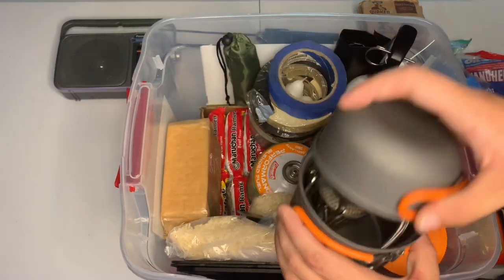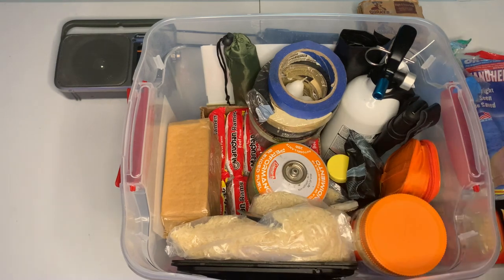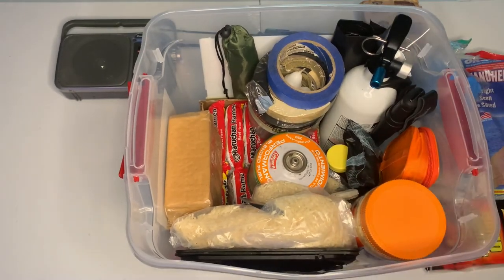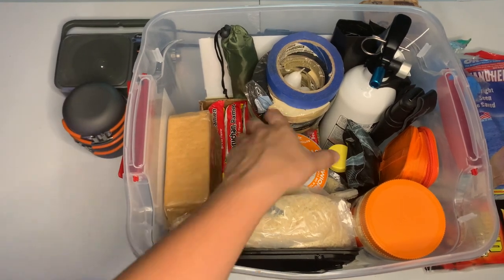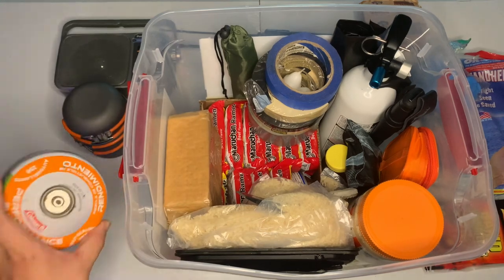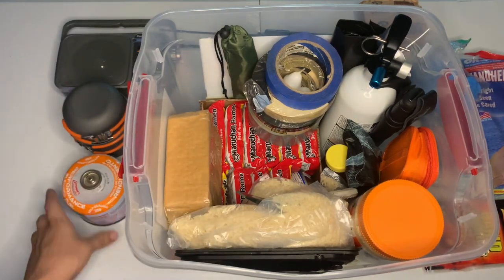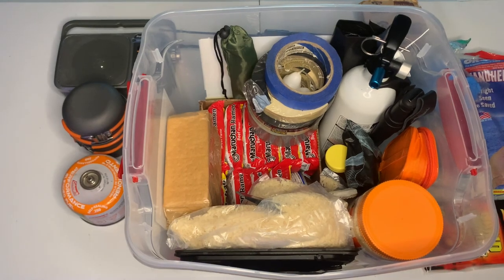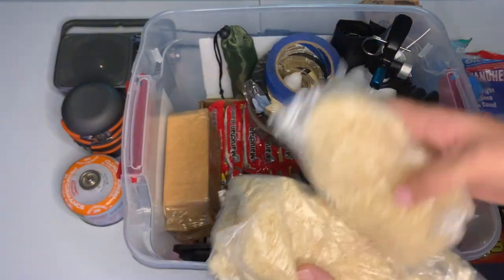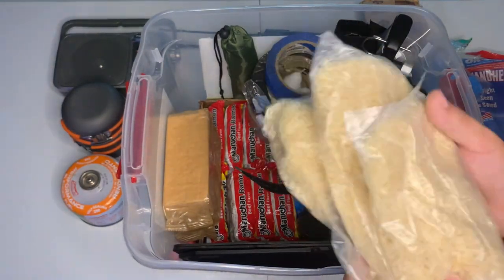Next we have our boiling pot and our little stove inside it. Most of our food is going to be eaten cold, but this is for when you need a warm meal or you're able to cook where you are. You can always get bigger fuel tanks — I believe two of these tanks stack together on top of each other, and it's always good to have. We also have three bags of boiling-bag rice.